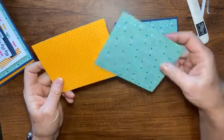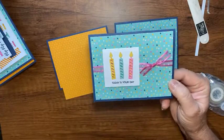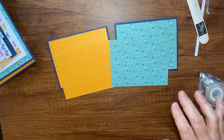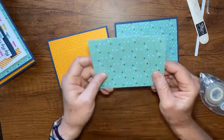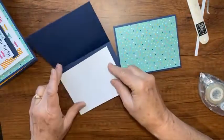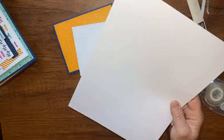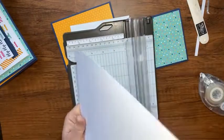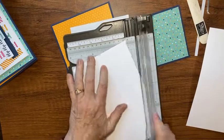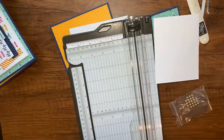Now we have our card bases. I'm going to use one of the kit card bases — flipped to the plain side — for the inside of the portrait card, and bring in a sheet of basic white for the inside of the other card. I'll cut that to five and a quarter by four inches. Now I have the insides for both cards.